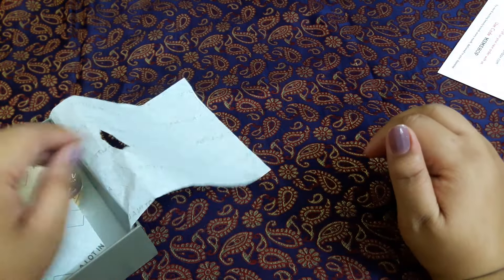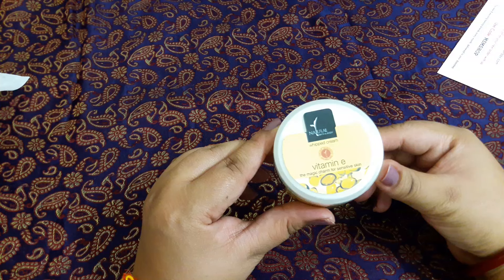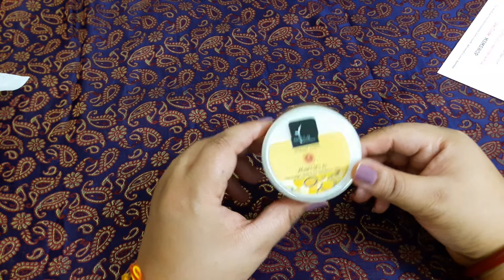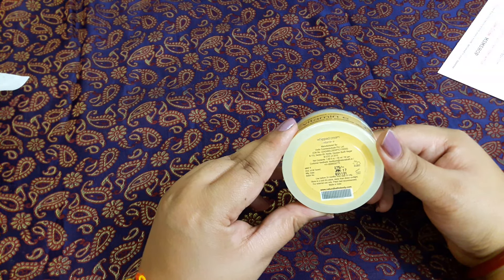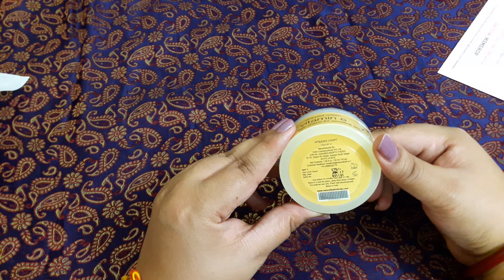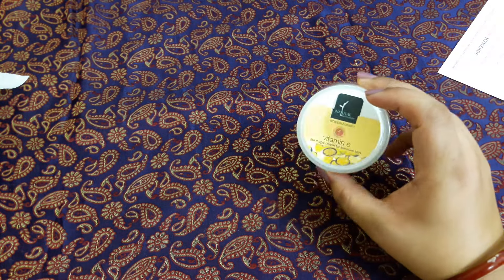The first product is a full-size item: the Naturals Bath and Body Whipped Cream, a Vitamin E cream for sensitive skin. It is priced at 275 rupees and contains 50 grams. This is a very good product for me as I was looking for a cream.